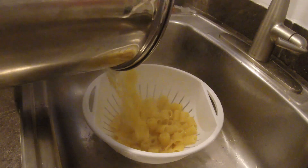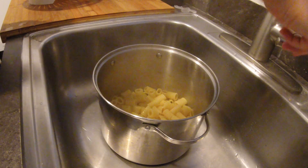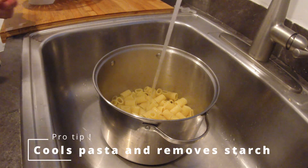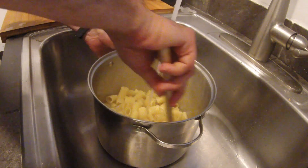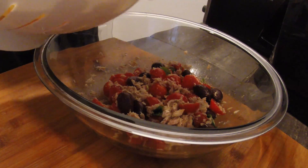When pasta is ready, we drain it. Then we put it back into our pot and add cold water. This process will obviously cool down our pasta, but it also removes the excessive starch, which would cause our pasta salad to become sticky and chunky. Now that our pasta is cold, we can add it to the other ingredients.